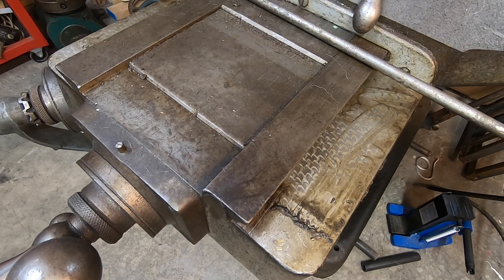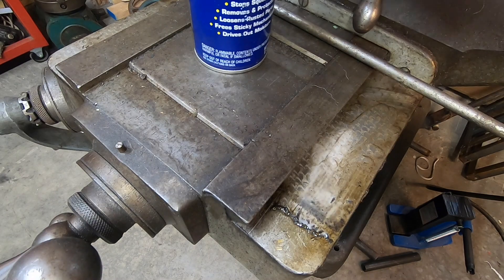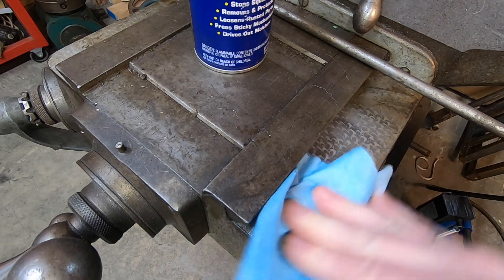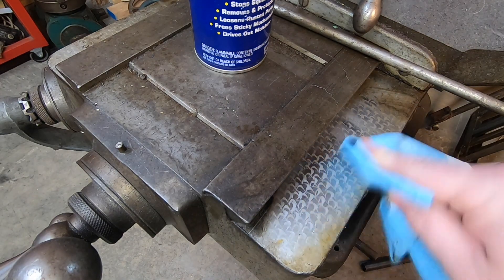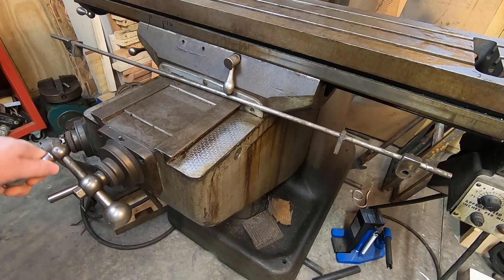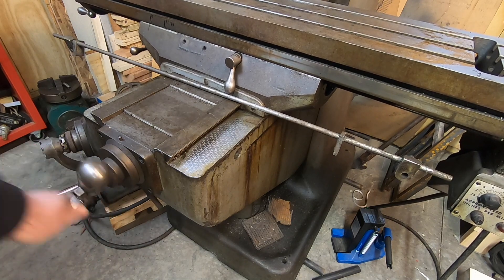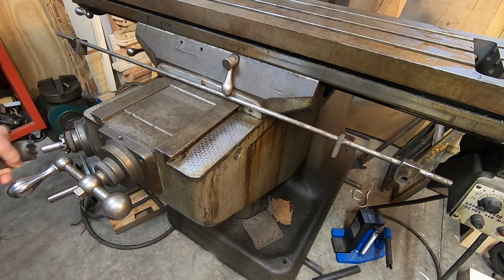One thing that drew me to this particular machine is that the ways are chrome-plated. Hopefully this will be a good indication of how the mating surfaces have worn, though I won't know for sure until I get everything apart and can flip it upside down. The Y and Z-axis cranks both operate freely and smoothly. There's only about one thousandth of backlash in the knee and only about five in the saddle.